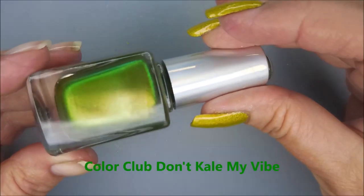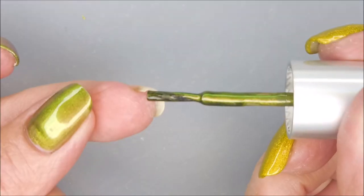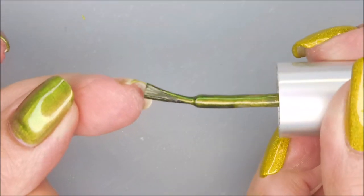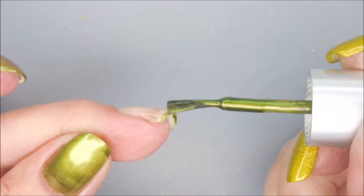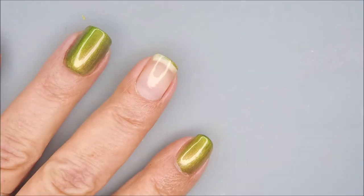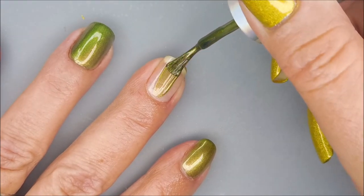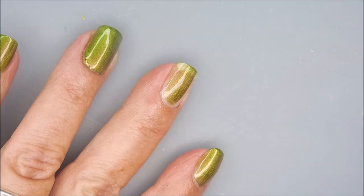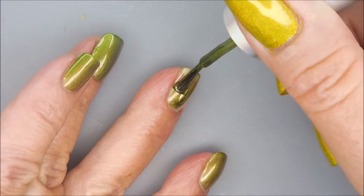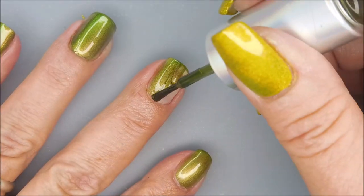I started off with Neltex Formula 2 as my base coat, and here is Color Club Don't Kill My Vibe. This is from the Oil Slicks collection a couple years back. I'm going to cap my free edge first. I like to do this with many of my polishes — I think it just works better for a smooth transition on that end, helps smooth out that little bit on the tip. Wrap it around the end of that nail so you get good wear out of these polishes.